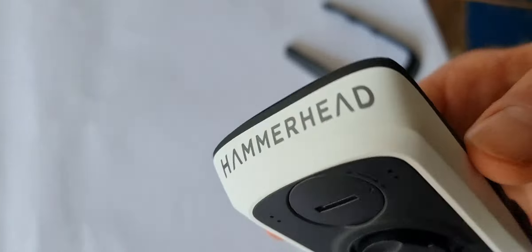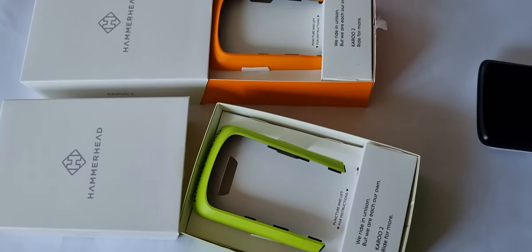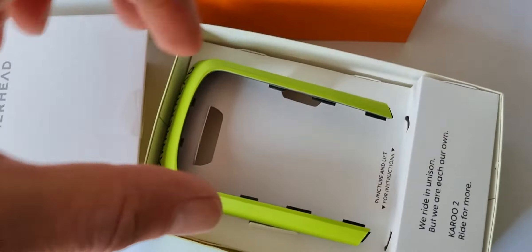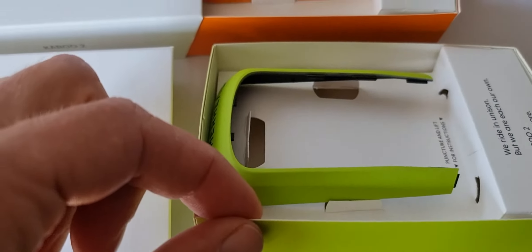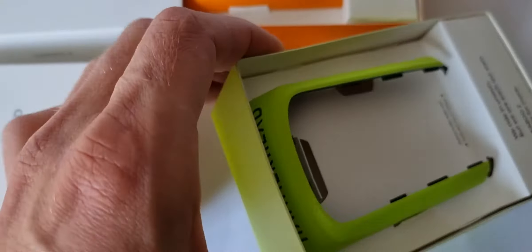So now we have a Hammerhead Karoo 2 with a white outside. And now I took the other color — really bright orange, really acid greenish color — and I was doubting about this color. Let's go to the bike.